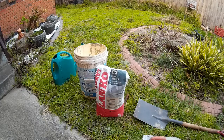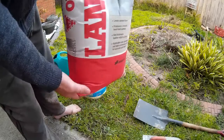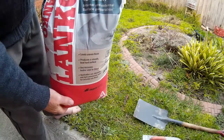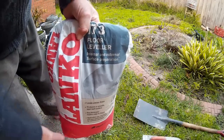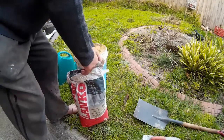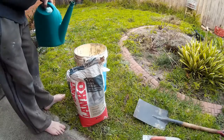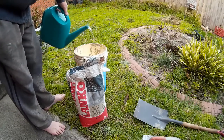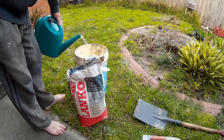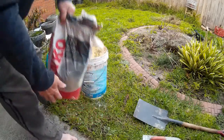In order to get going, the first thing I have to do is mix some self-leveling concrete. The brand I'm using at the moment is Landco. You can use any brand that you like. It's fairly simple stuff to use — just mix it with water. There are instructions on the bag itself, so you shouldn't have any problems.